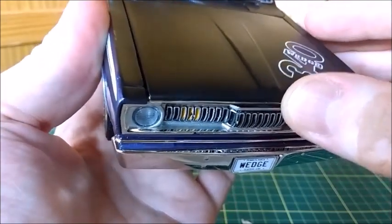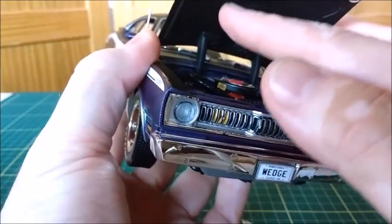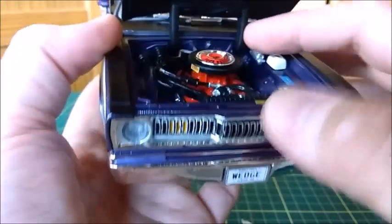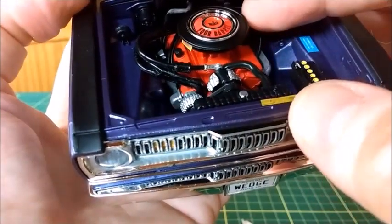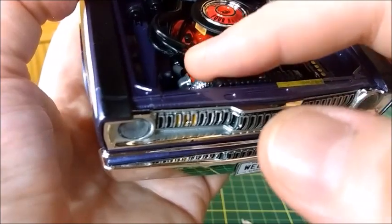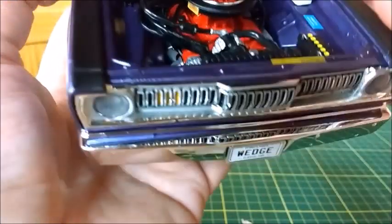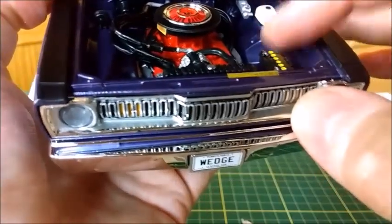The hood is painted flat black, so it looks very nice. As we pop the hood open, we can see that the hood is also painted flat black inside. The engine bay is pretty much correct with the engine — the 340 4-barrel — with all hoses, cables, and wires, the alternator, brake system, the reservoir, the fluid reservoir, and the battery.